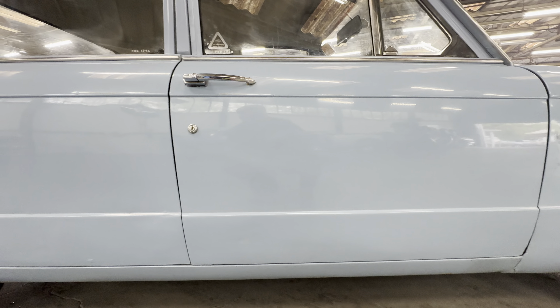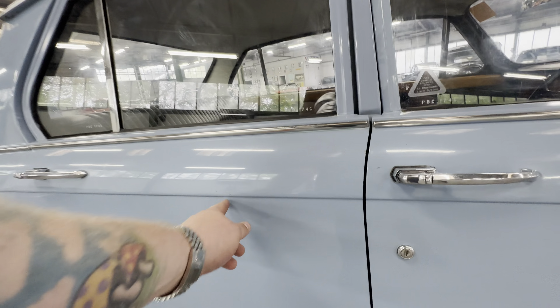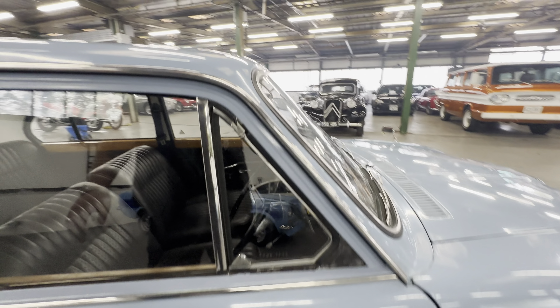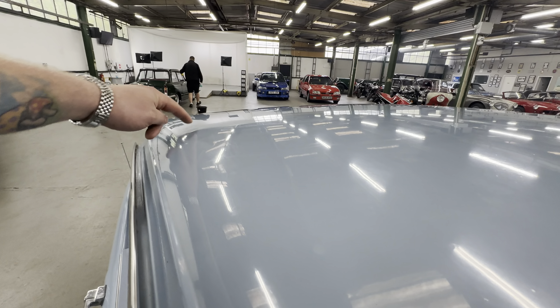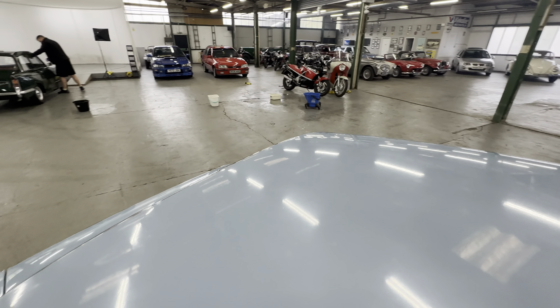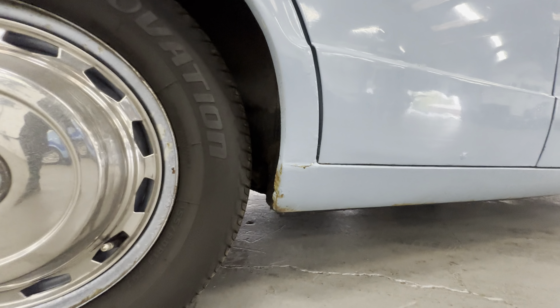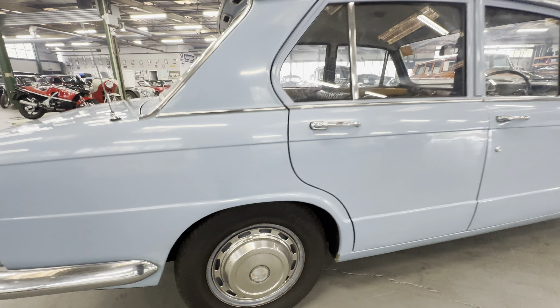Nice and straight across the rest of the doors, all looking tidy. One or two little stone chips here and there, no heavy corrosion at all. A few little touch-ins where it's been touched in over the years. A little bit of bubbling on the roof and I've just noticed two little dents towards the back of the roof. The roof's been painted at some point. A little bit of dust in the paint on the roof there. Around the rear arches all nice and tidy, looking straight. Another little bit of a colour discrepancy towards the back bumper there where it's been touched in.